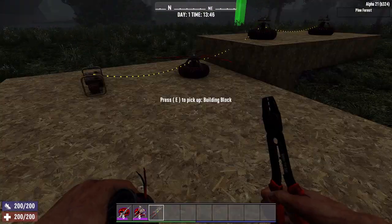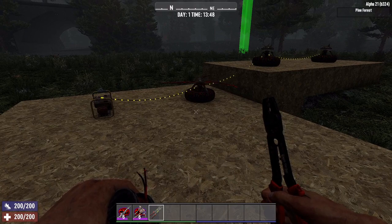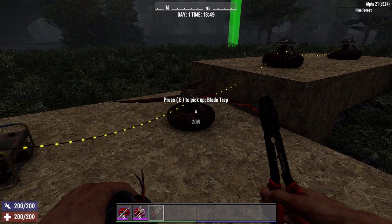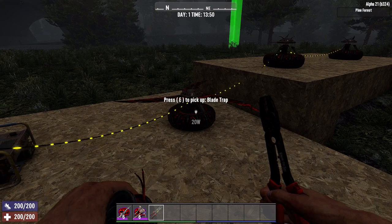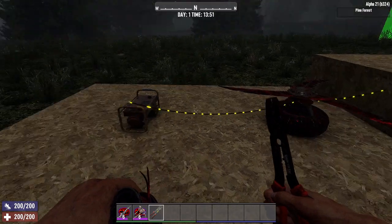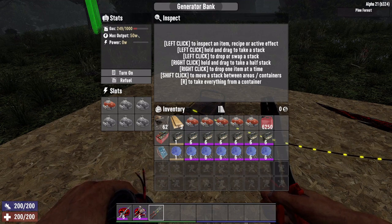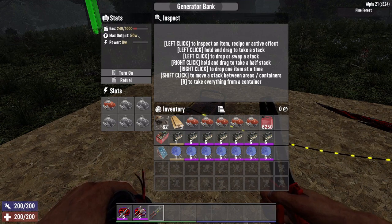Every device has a wattage power consumption when it's turned on. When you hold the wire tool over a device it will show you its wattage rating. For example, this blade trap is 20 watts. So if your generator only produces 50 watts — as this one does here, you see its max output is 50 watts — you can only have two blade traps, which would be 40 watts.